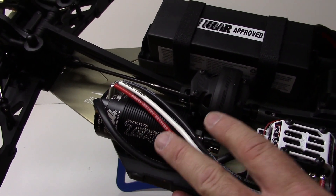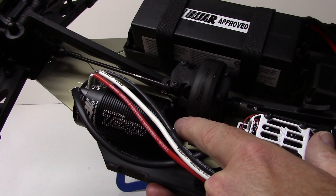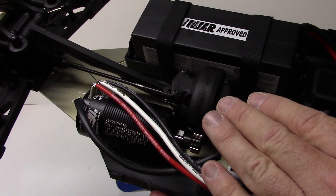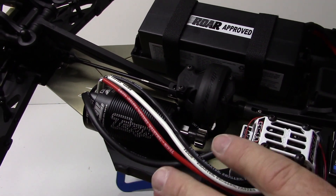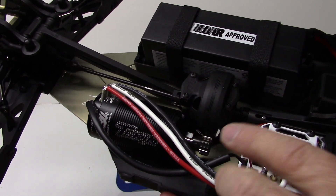The 4038 motor went in perfectly. I have not set my gear mesh yet because I do have a longer shaft pinion coming in. Being that the motor is set so far back from the center differential, I wanted an additional support pinion, so I have a long shaft pinion on the way — a little bit different from what you see there.